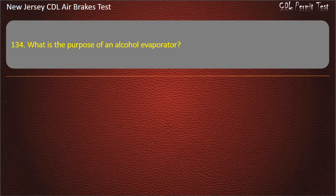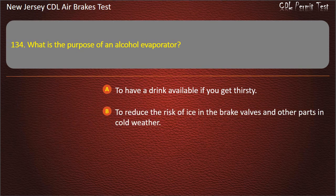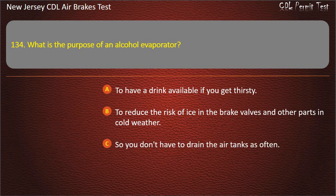Question 134. What is the purpose of an alcohol evaporator? To have a drink available if you get thirsty; To reduce the risk of ice in the brake valves and other parts in cold weather. Answer: To reduce the risk of ice in the brake valves and other parts in cold weather.